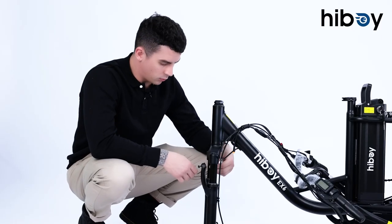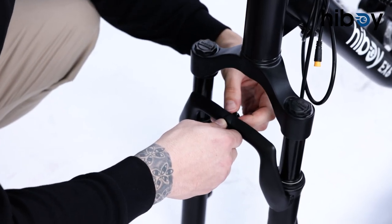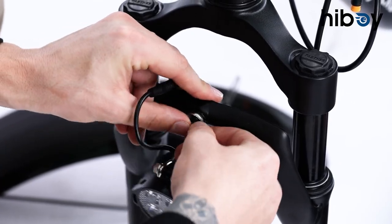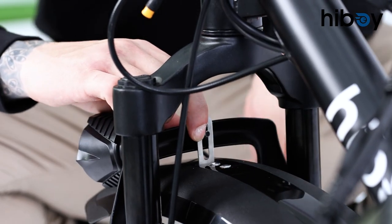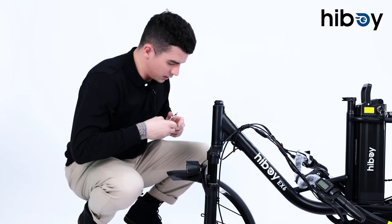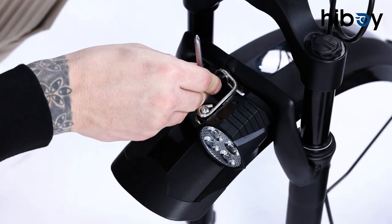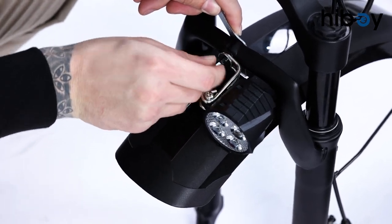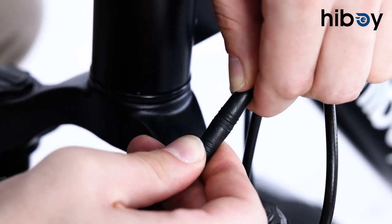Now we're going to put the front light and fender on. First we'll take this screw out, then the fender is going to go on from the back. No need to put it on all the way in the beginning — just make sure it's a little bit tight so nothing falls off. Then all we have to do is connect the light and it should be good.